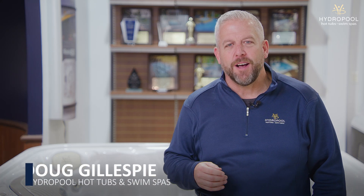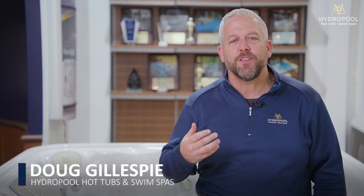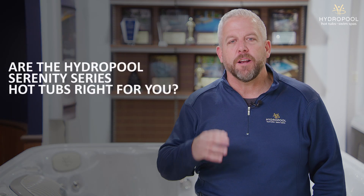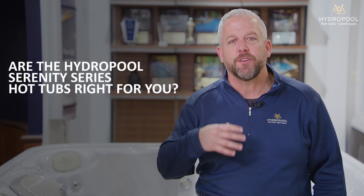Hey, it's Doug Gillespie from Hydropol Hot Tubs and Swim Spas. In today's video we're going to take an in-depth look at Serenity Hot Tubs. I'm going to talk to you about some of the features, some of the unique selling propositions of the Serenity Hot Tub, and by the end you'll hopefully get a good idea of what Serenity Hot Tubs are all about.